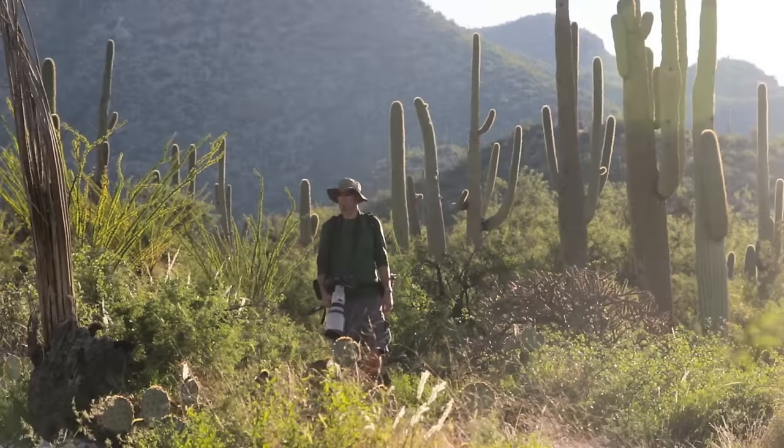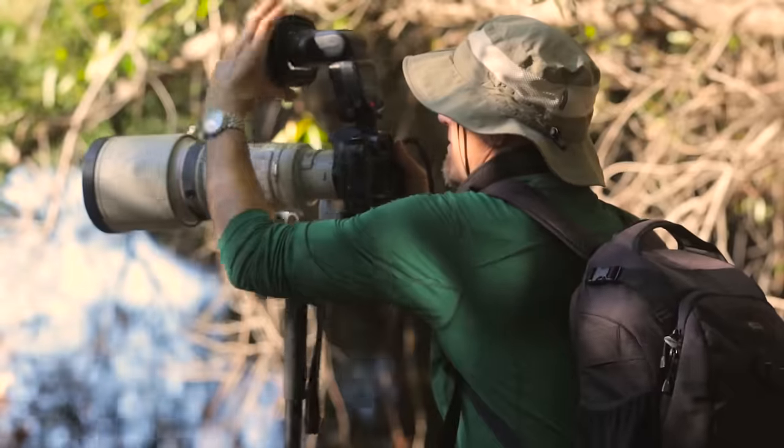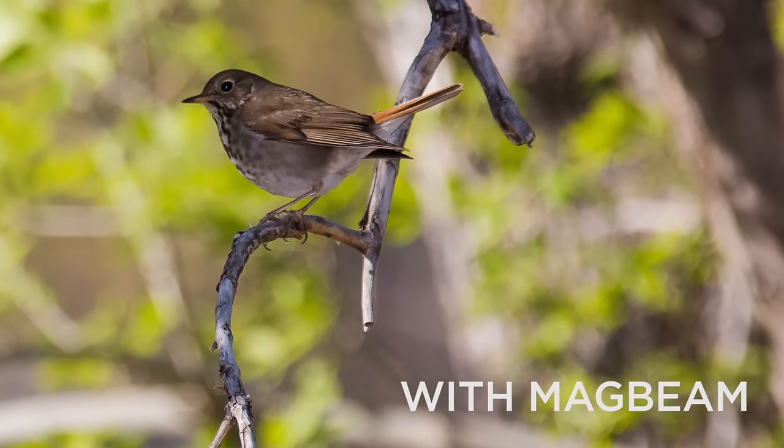For wildlife and bird photographers, the MagBeam is the best and most practical Fresnel lens modifier, period. The MagBeam gives you the extra output you need without weighing you down or cramping your style.